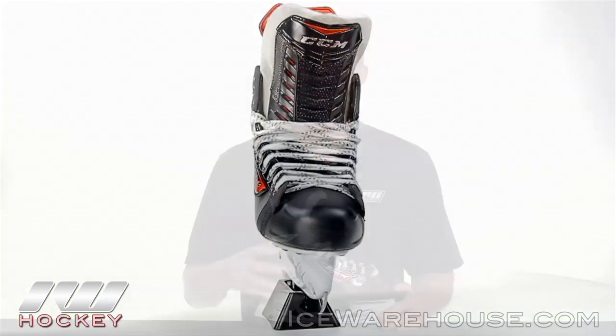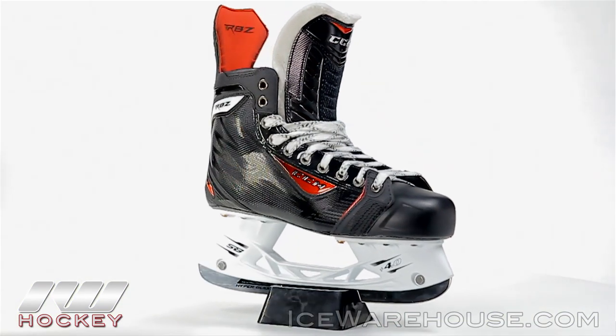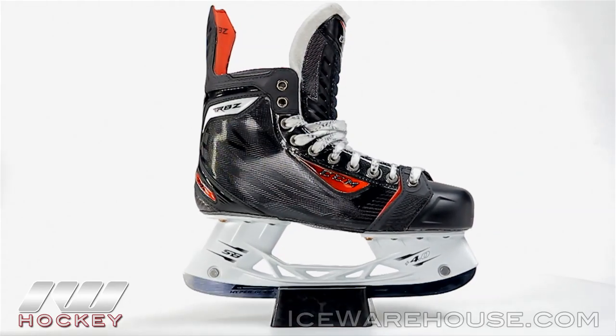Hey, what's up guys? It's Chase from The Warehouse and today we're going to be checking out the CCM RBZ Ice Hockey Skate. This is going to be a flagship skate coming out of the CCM RBZ line, so you can see all the top features and all the best materials used in this skate.